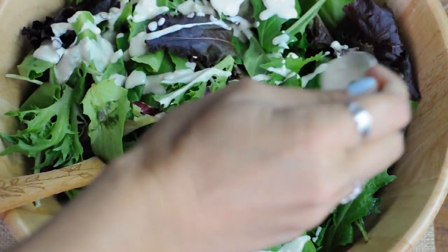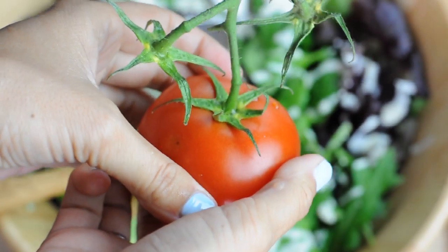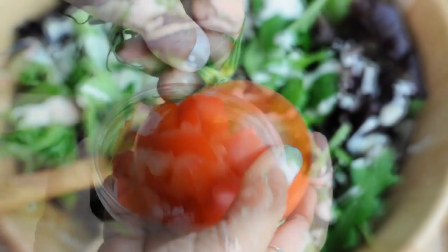And there you have it, delicious tahini dressing that can be used on salads, falafels, and hummus. Now the fun part — just add whatever you want to your salad.